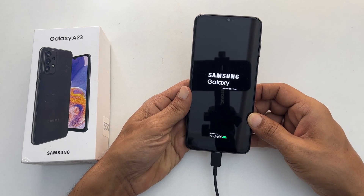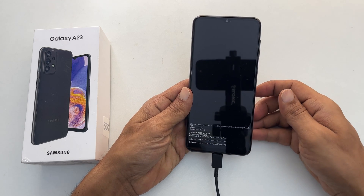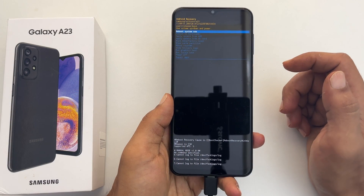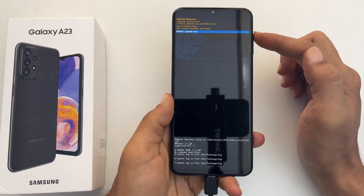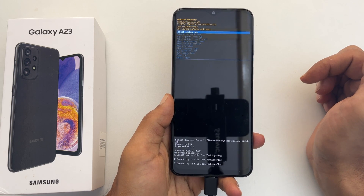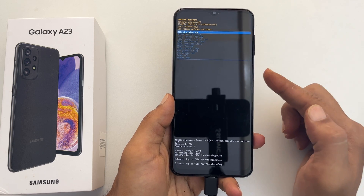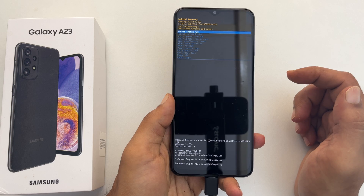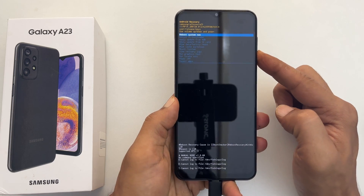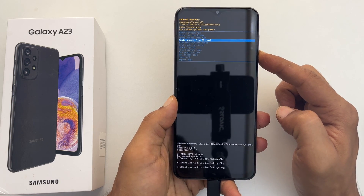Your Galaxy phone will boot into recovery mode. On this page, you have multiple options. Use the volume keys to navigate in this menu and the side key to select. Go to wipe data / factory reset by pressing the volume down key.